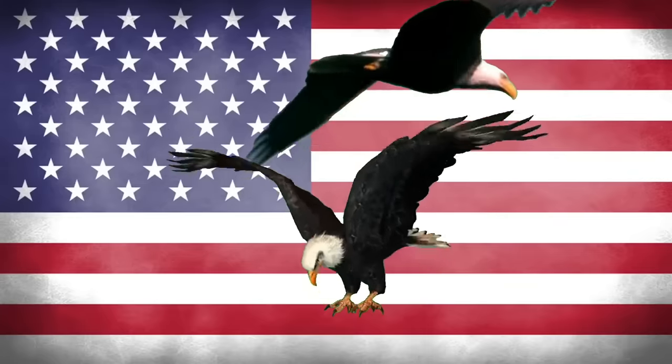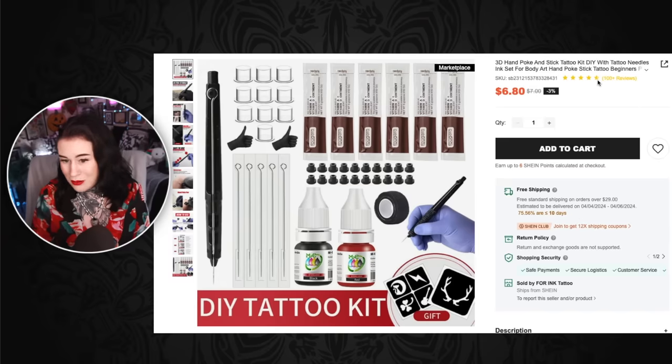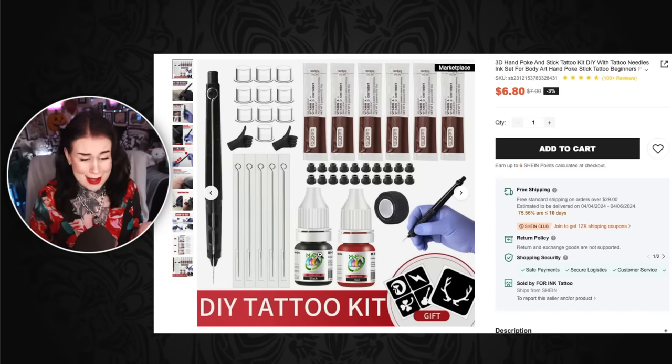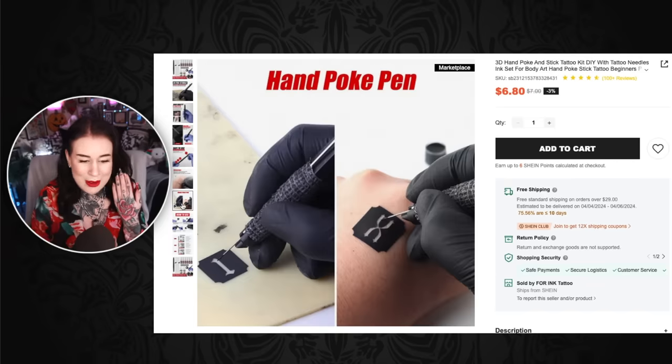I'm on the American Shein website. The first one we have here is a 3D hand poke and stick tattoo kit DIY. This has 100 plus reviews and it's like 4.7 out of 5. You get the ink — which I would never ever advise putting near anyone's skin because god knows what's in it, I've never seen this brand in my whole entire life. You get two gloves, a few ink cups, this ointment stuff — vitamin A, vitamin D ointment. You get stencils as well, because that's how you do tattoos — you stick on a henna stencil and hope for the best.